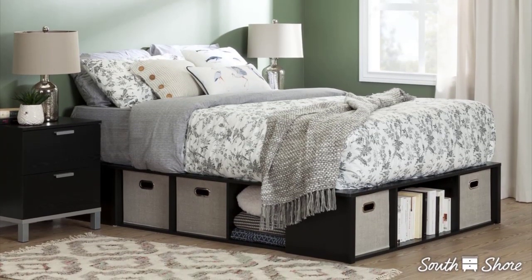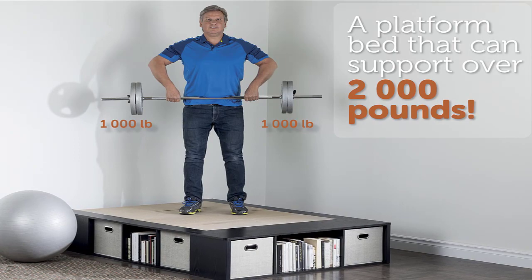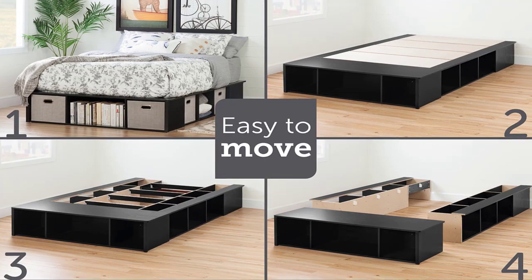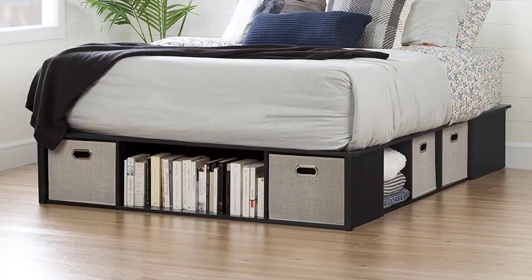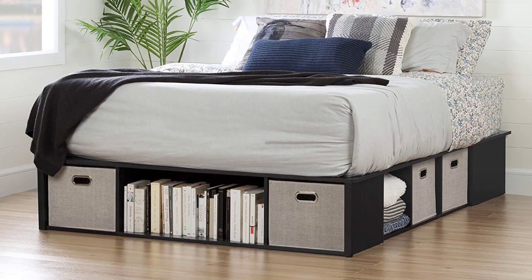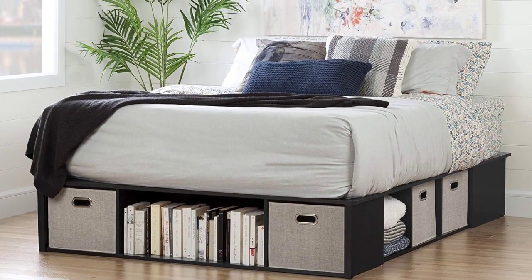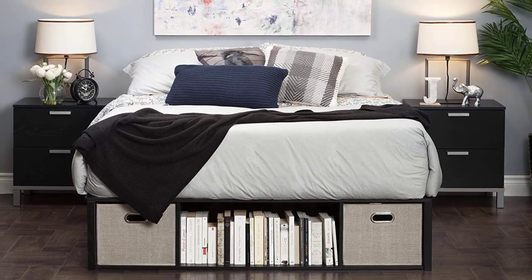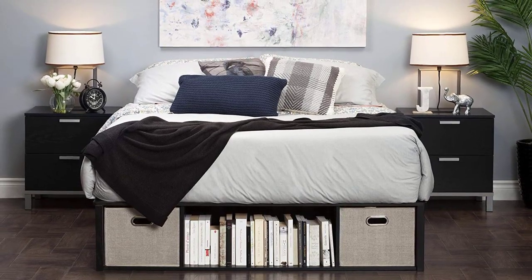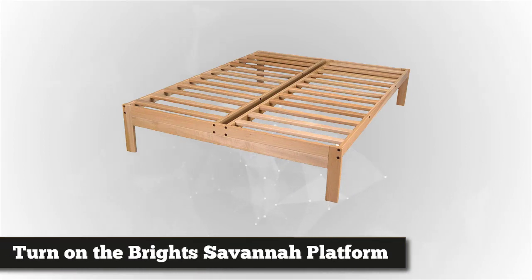The South Shore bed supports a weight capacity of 250 pounds for a twin size and 500 pounds for a full, queen, or king size. Because of its weight, the South Shore requires more time and care to assemble than some lighter-weight softwood or veneer beds — but it also means you won't feel any wiggle or wobble when you settle into bed. This item ships in two boxes, so make sure you have a friend to help. Assembly is straightforward, though there are more slats, sides, and hardware pieces to track compared to other picks.